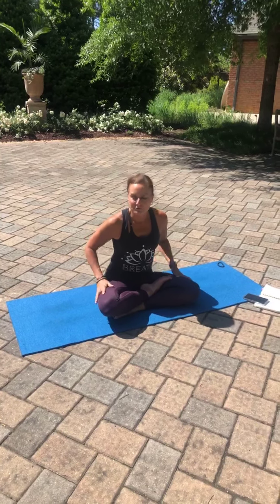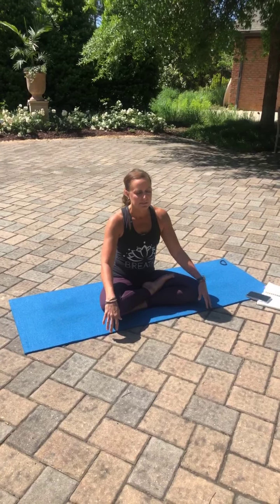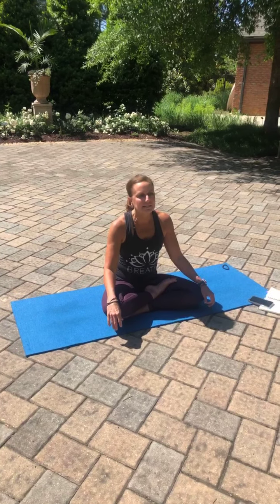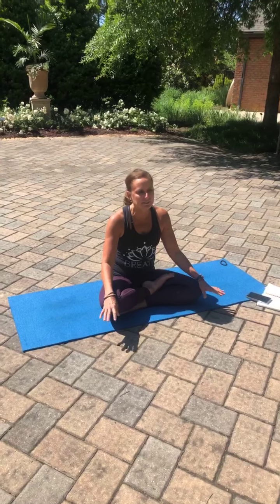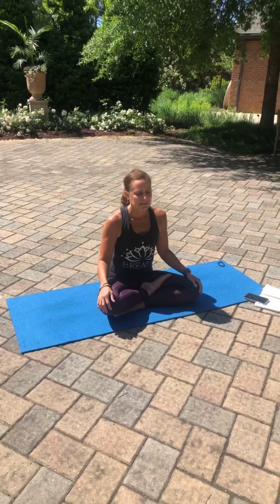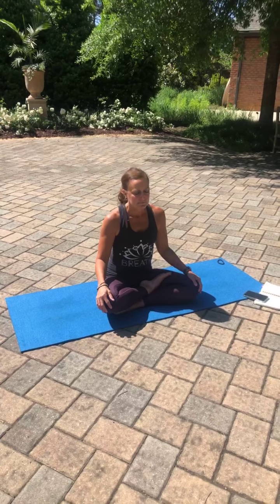Taking another full inhalation through the nose. Scanning the body for tension as you inhale. And as you exhale, finding that special little spot, exhaling into that spot of tension and releasing it. Taking one more round of breath just like this. Inhale. And exhale.